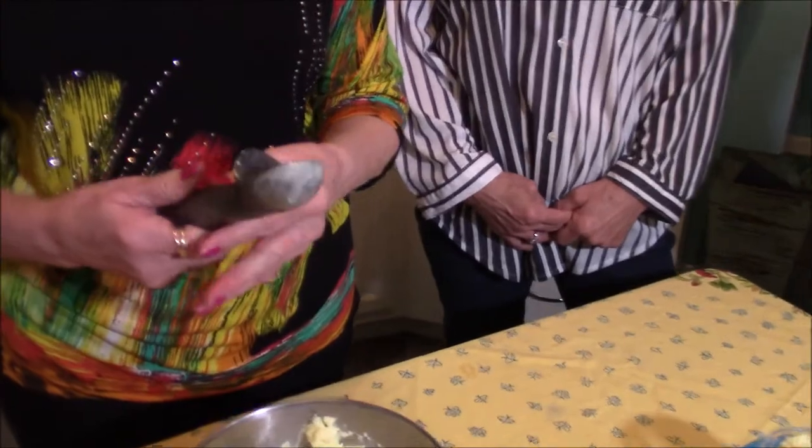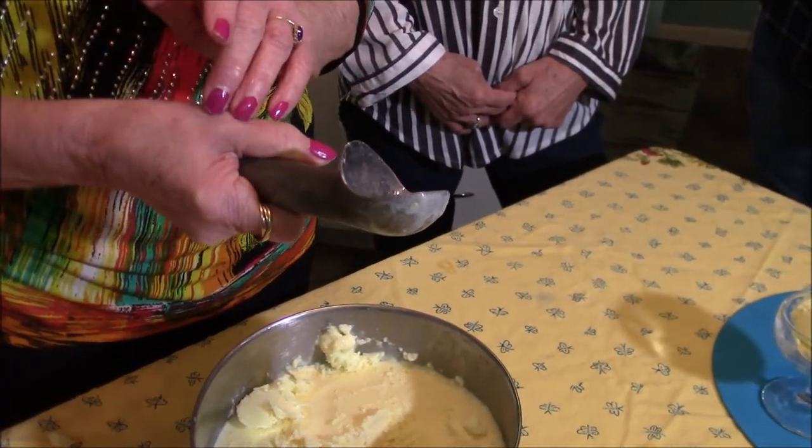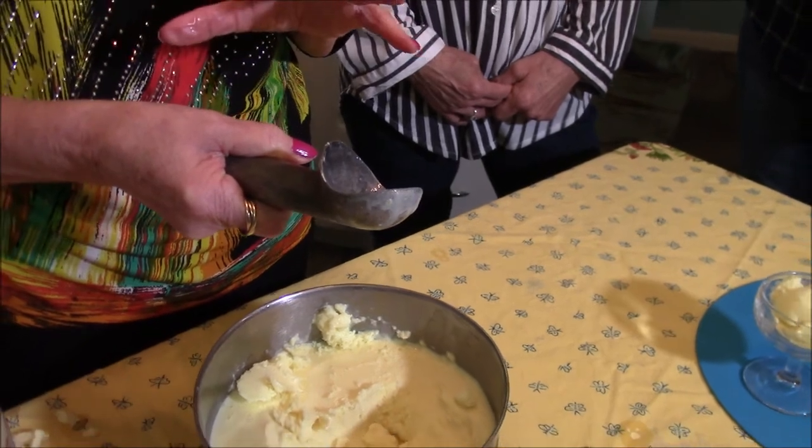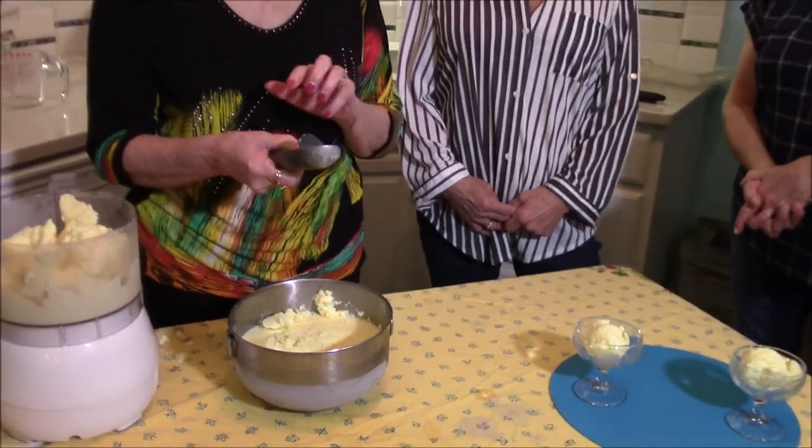I also wanted to mention this ice cream scoop. It has antifreeze in it, and the heat from your hand warms the scoop so it's easier to get ice cream out — I've had this for years and love it. I hope you enjoy the recipe, and if you haven't got the cookbook yet, I hope you do. Everyone who's gotten it has told me they like it because it's more than a cookbook — it's a story.